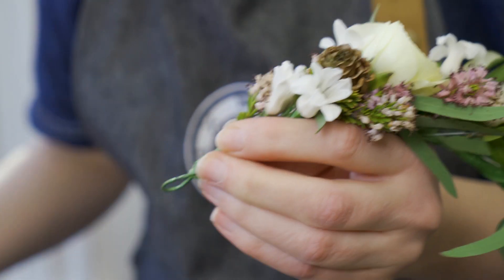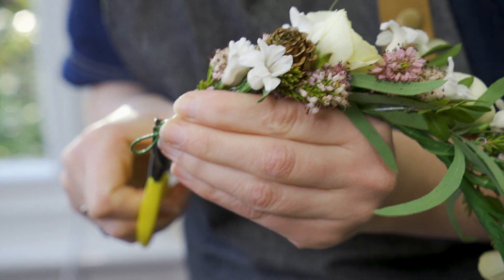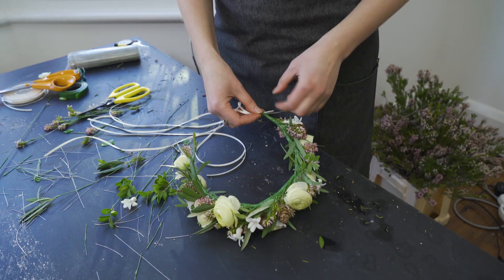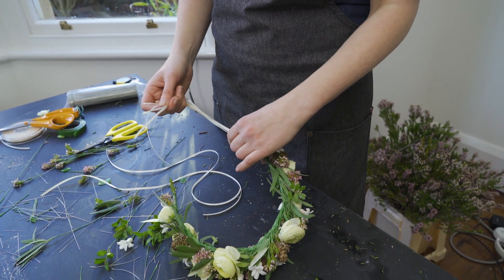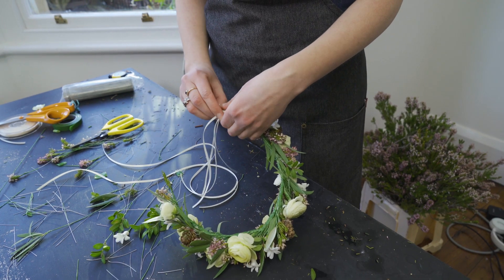All those wire ends - tucked in and covered. I'm just going to put my ribbon through my little loop and just really simply tie a knot.